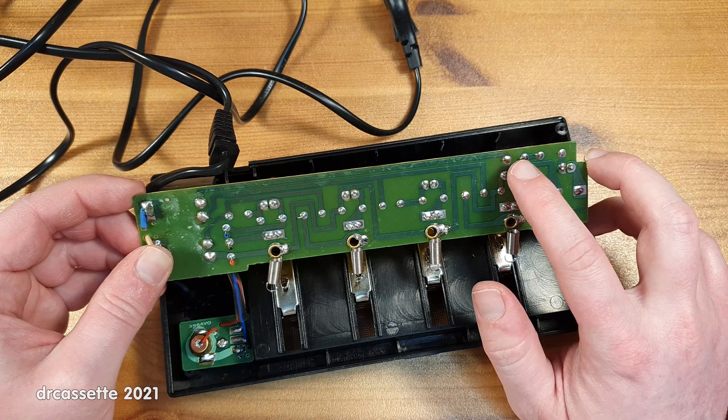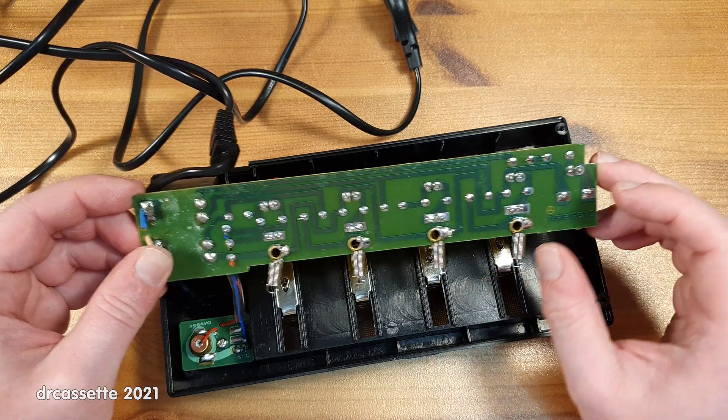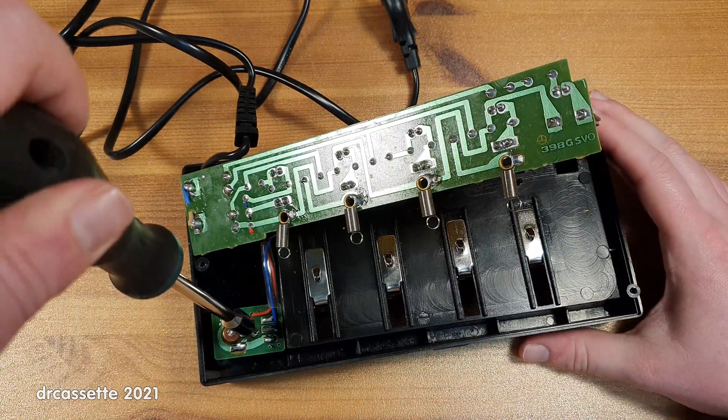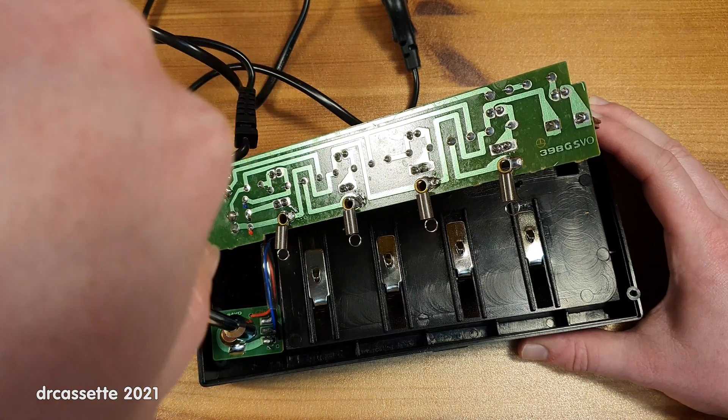For the 9-volt battery the LED is in series. So for the 9-volt battery it's diode, resistor, LED, battery. Now let's take out this remaining screw to get out this little circuit board with the light bulb.